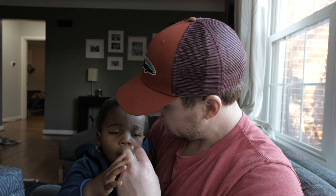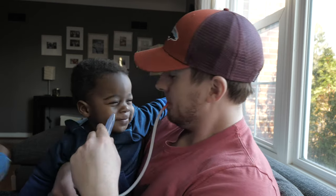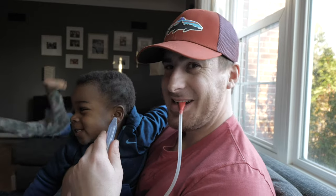Step two in this regimen is the Nose Frida Snot Sucker Toolkit. You'll first use this saline spray — spray it up each nostril of your child. Let it sit there and do its thing for a minute to soften up everything that's in there. While that's happening, go ahead and take the time to chat with your baby and let them know how gross it is to have to constantly clean boogers from their nose. After it's done its thing and loosened everything up, you take the Nose Frida, put it up your child's nose, suck out the snot, and you'll be done with it.